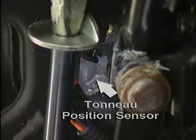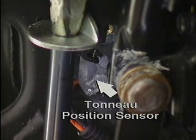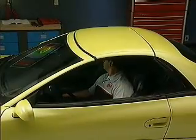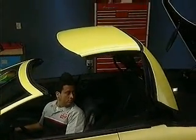A position sensor, similar to a throttle position sensor, is located on the tonneau lift mechanism and allows the ECU to monitor its position. When there is enough clearance, the ECU supplies power to the hardtop pump motor. As the hardtop opens, a cable attached to the hardtop extends, releasing the tonneau flipper doors.